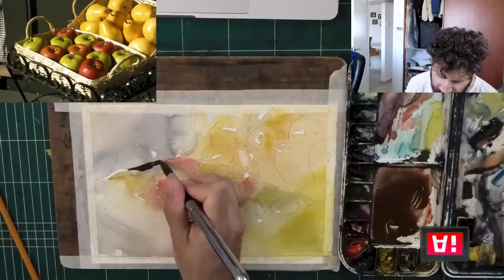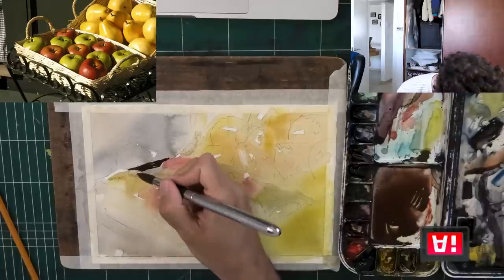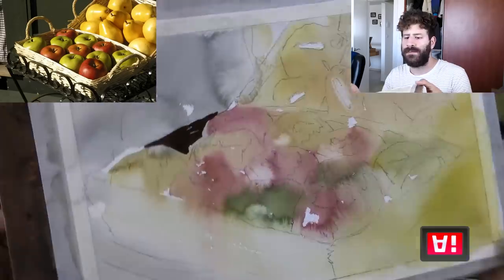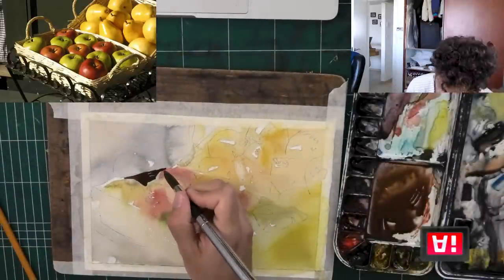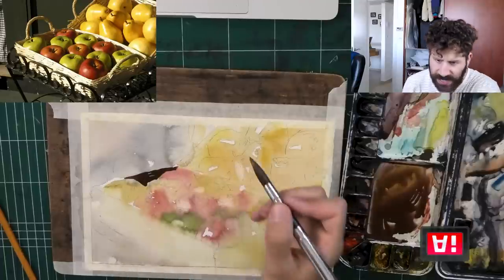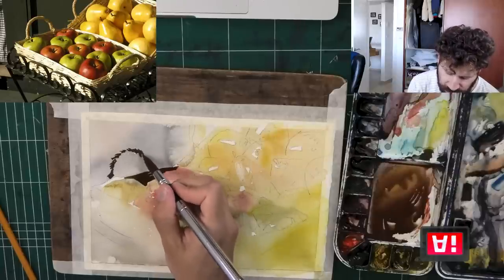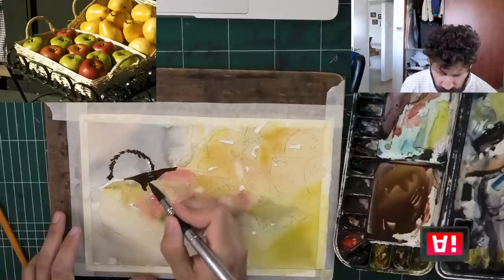Look at how flowy this wash is — this is really flowy paint — and it's what's going to define the shapes of our apples. Because it is such a flowing paint, we actually have quite a lot of time. I can also use this opportunity to connect it with the straw basket and start hinting at some texture. I don't really care about the environment around this — I just want to show you how we define the shapes, usually in the second wash.